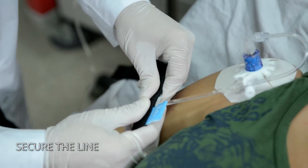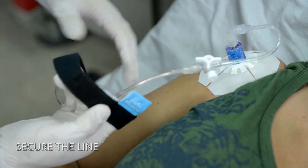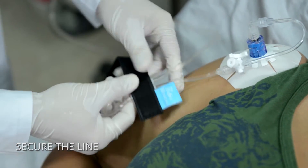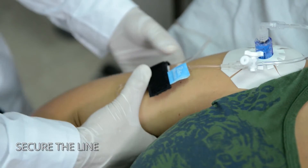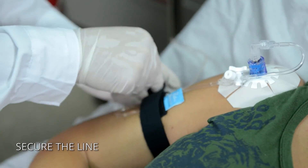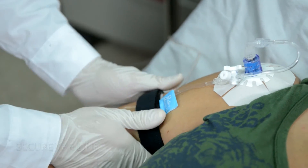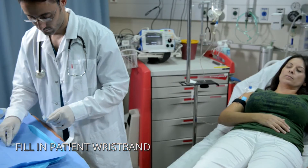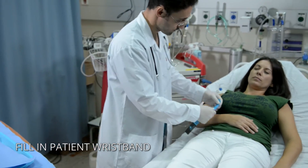Snap the line into the quick-click connector channels and wrap the strap around the patient's arm near the access site. End the procedure by filling out the details on the patient wristband and wrapping it around the patient's wrist.